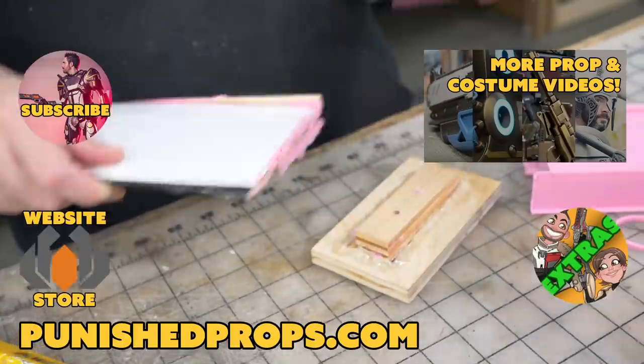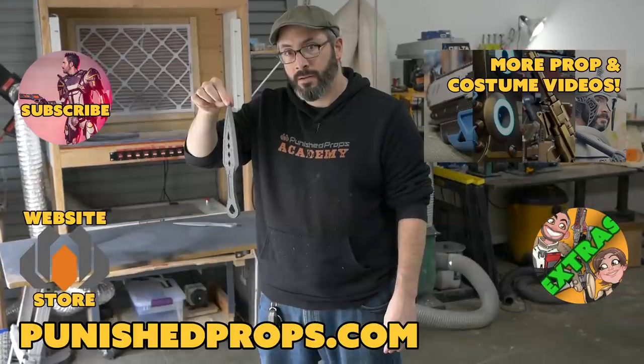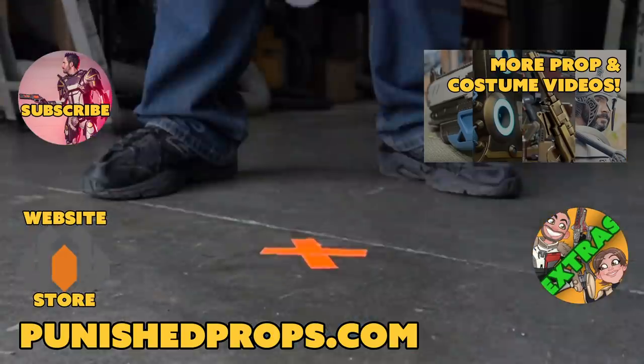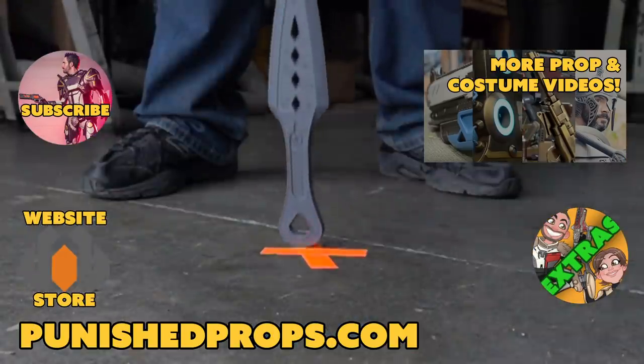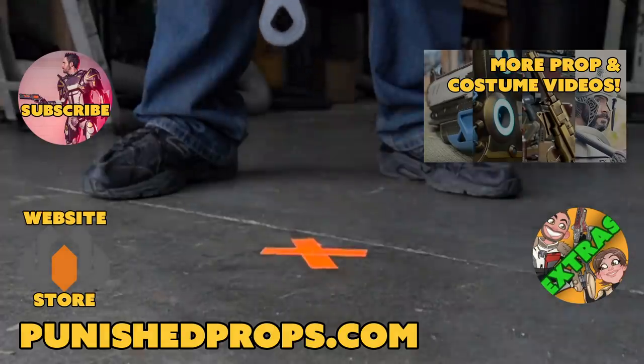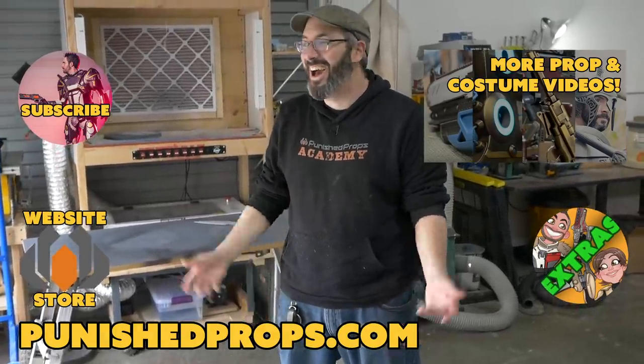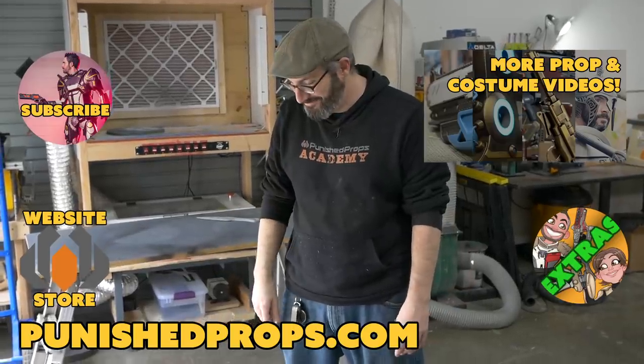Dropping the urethane dagger now — I thought for sure it would shatter, but it bounced!